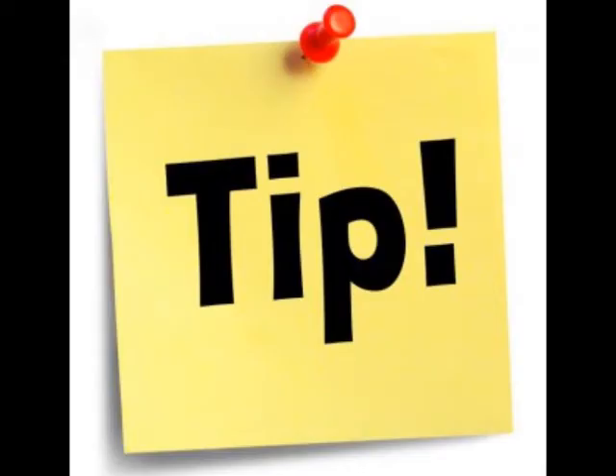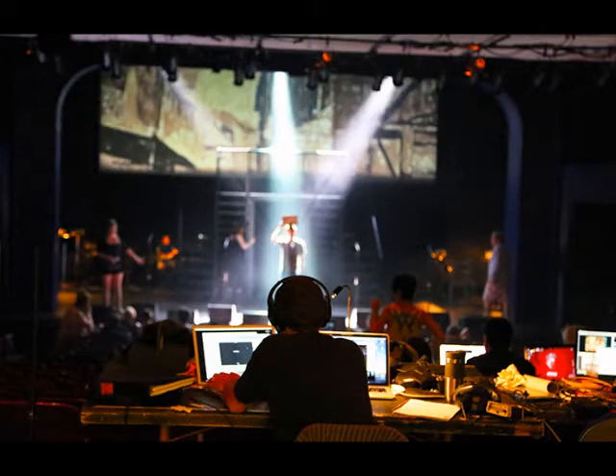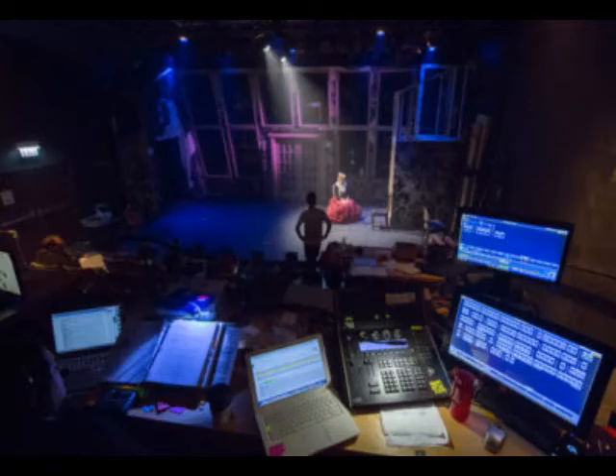Another pro follow spot operator tip: attend as many rehearsals as you can. Get familiar with the show, particularly where the actors are moving. The more familiar you are with the show, the better you will be able to follow the actors on stage.